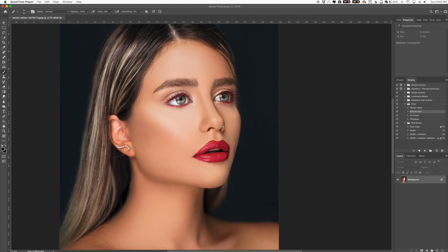Hey everyone, this is Jordan from SleekLink.com and in this video I'm going to show you the easiest way, the fastest way, to do color changing in eyes. So let's go ahead and get into it.